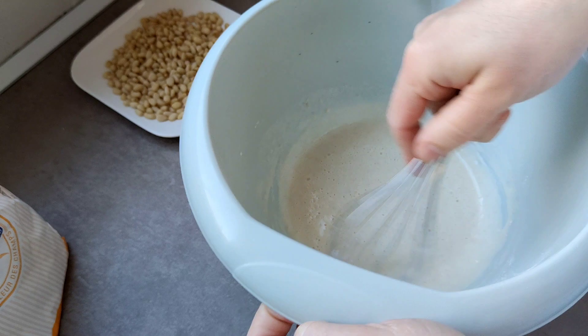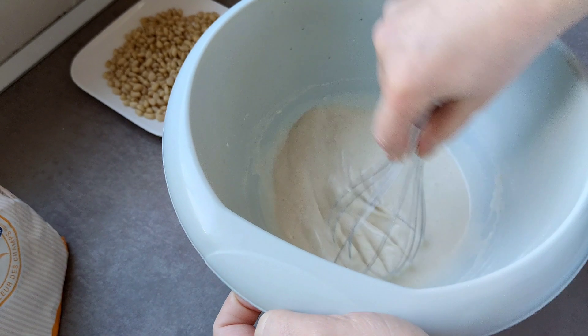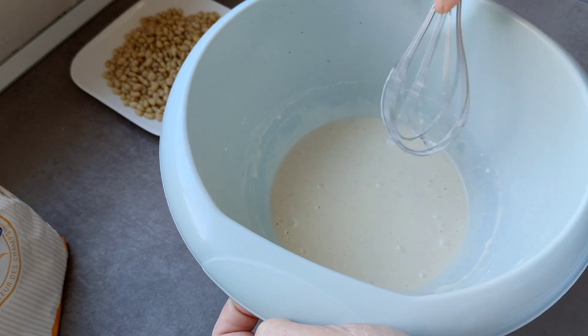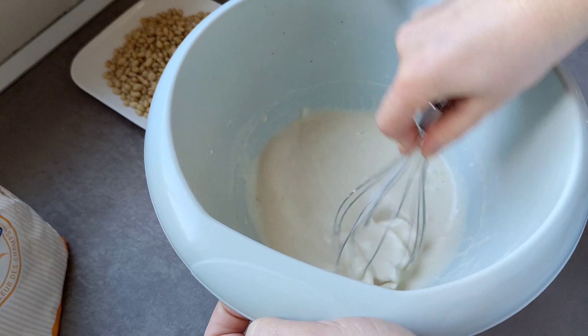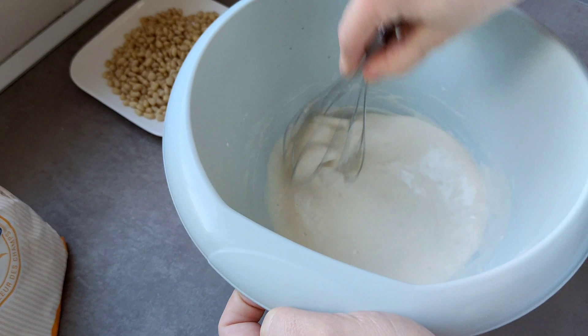Vamos a hacer un prefermento. Esto nos va a ayudar a que la masa fermente muchísimo más rápido. No está muy caliente, está calidita — la leche y el aceite. Sobre todo comprobamos que no quede nada de grumitos.